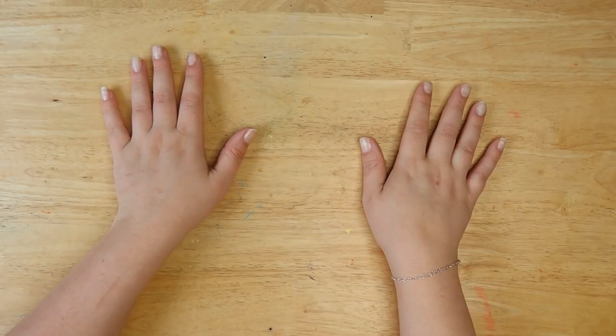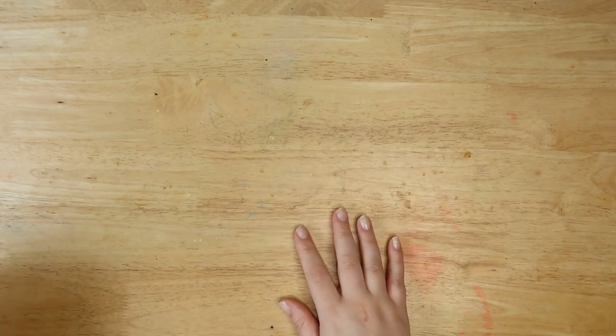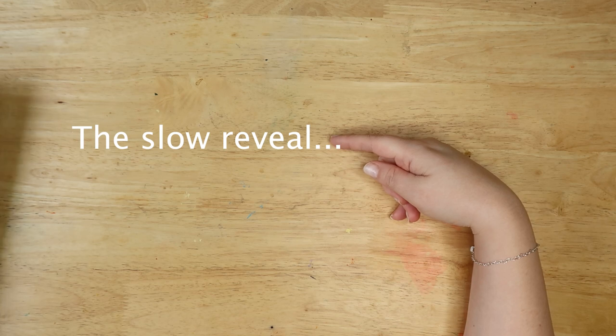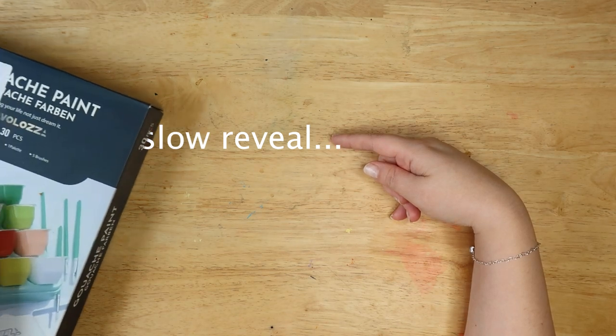Welcome back! I feel like I'm trying to do something different every time and it's not working. Anyway, welcome back to the Average Artist. I'm Steph, and today we are reviewing this fine set of gem-like gouache paints.